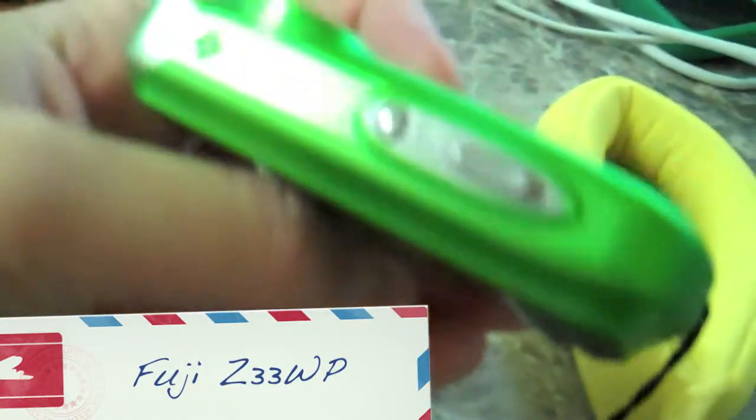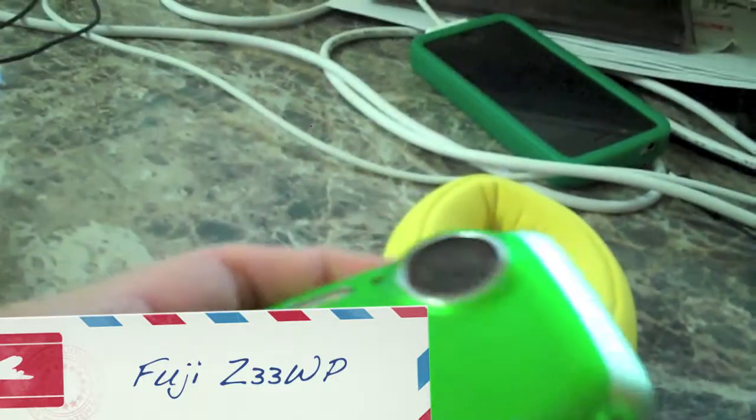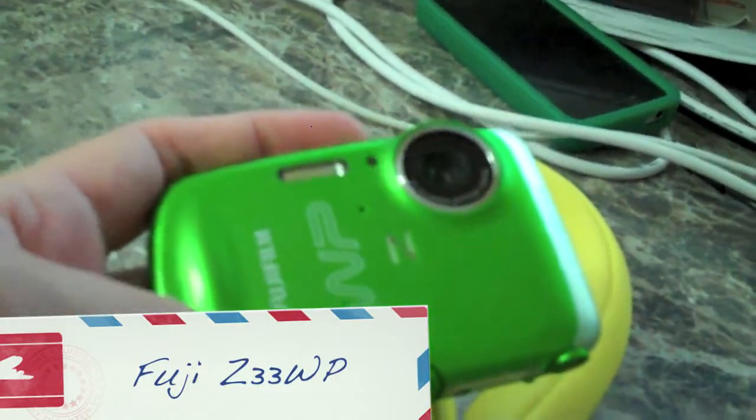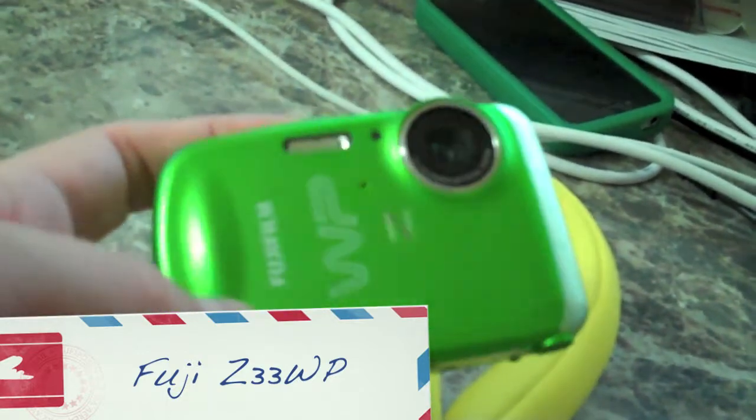One of the advantages to this camera, the Fuji Z33 WP, is that if you're an Apple user like I am, it will import both the video and photos directly into the iPhoto program.